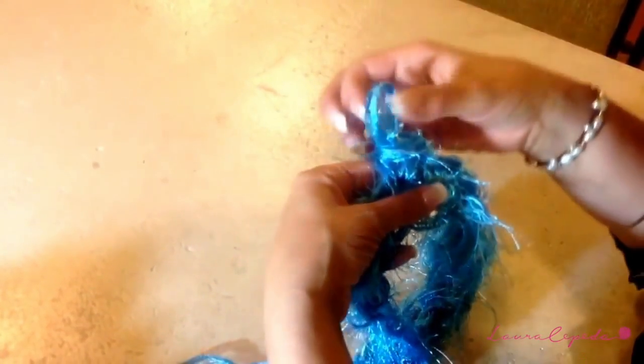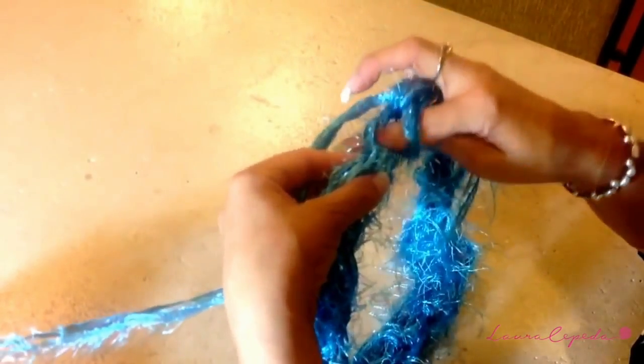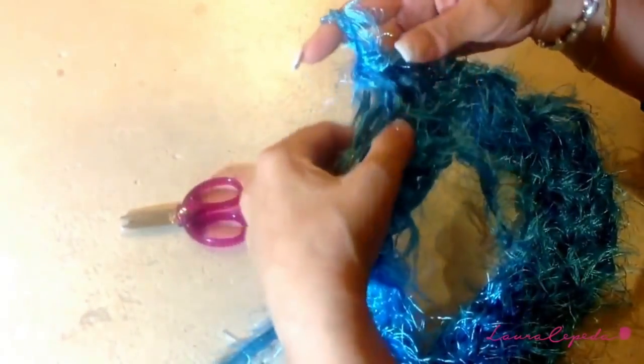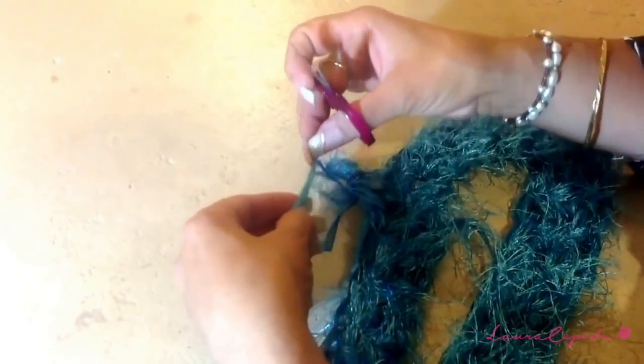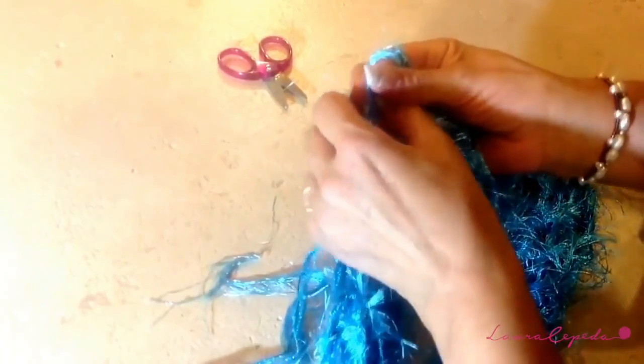We are going to continue in a circle without making an extra chain — just continue, remembering to take both parts of the chain as we make single crochet. Here we have three rows. After the three rows, we are going to continue but we are going to cut the brujas thread and make a knot here so it doesn't unloop.